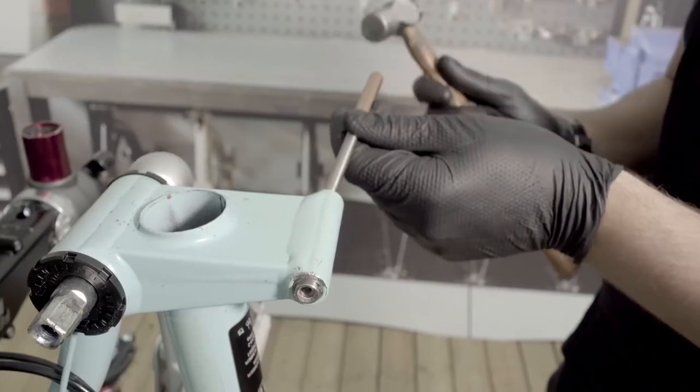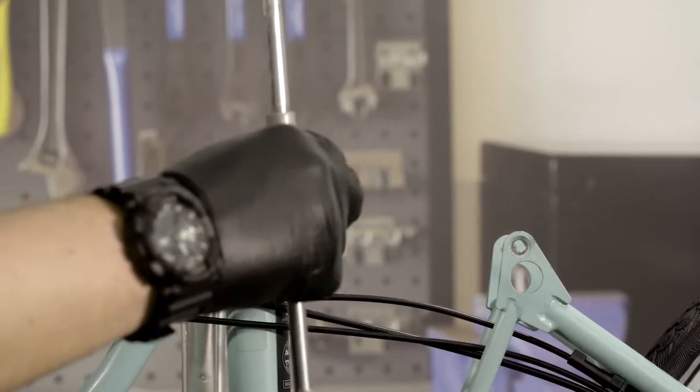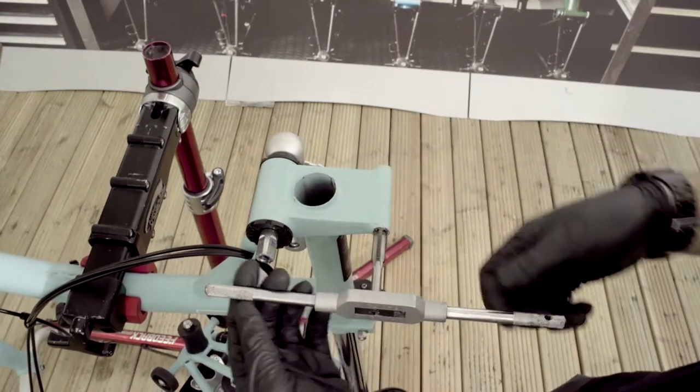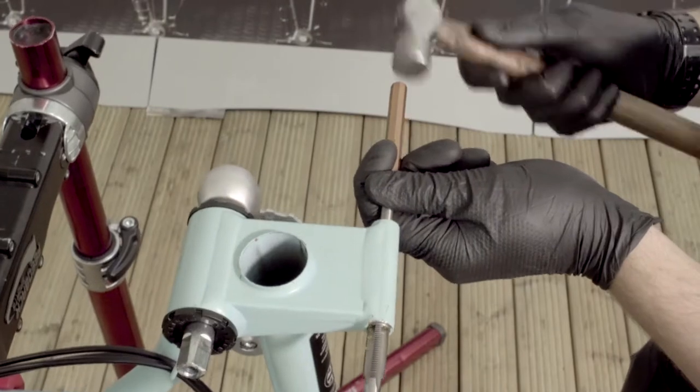The axle can now be gently tapped out. To remove the bushings, use a 7/16th UNF tap. Turn the tap clockwise into the bush until you achieve a positive grip on the bush. The tap can then be used to drive out the bush from the opposite side of the frame.